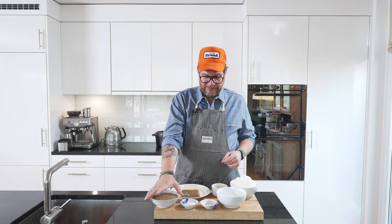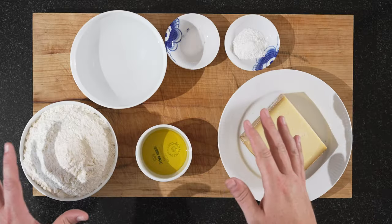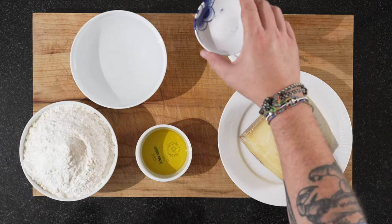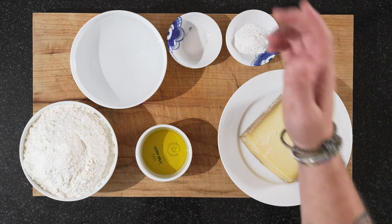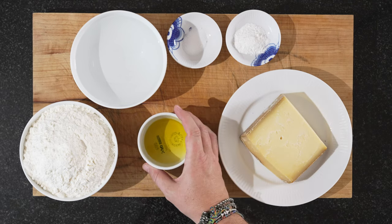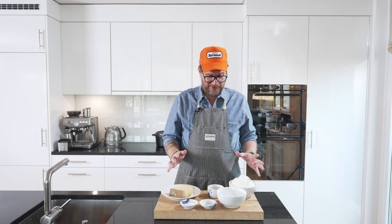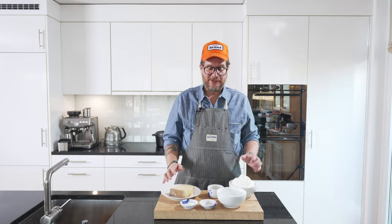Now we'll put that away and start with the churro dough. For the churro dough you need half a kilo of flour, 500 milliliters of water, one teaspoon of salt, three teaspoons of baking powder, three tablespoons of olive oil, and a lot of well-aged Gruyère. The first thing we need to do is mix the flour and the cheese, so we'll start by sifting the flour.